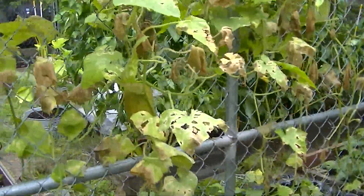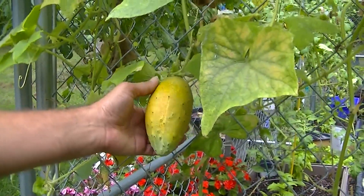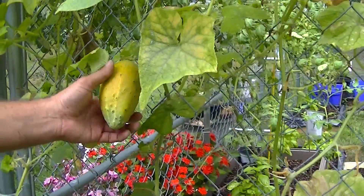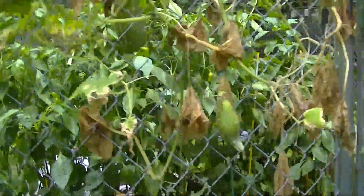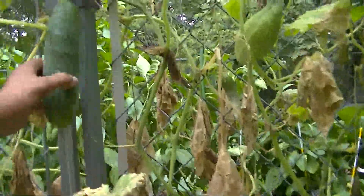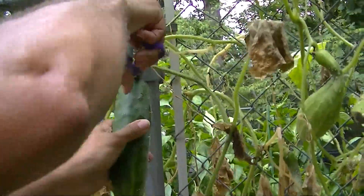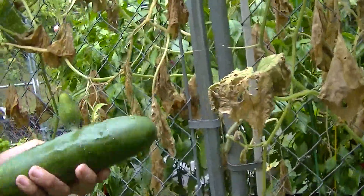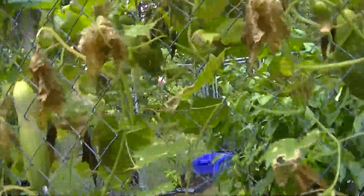These are the Boston Pickling ones, and I haven't had time to pick them when they're ready to go. They turn yellow really quickly — you really have to get to these fast. I can't use these now. There's a nice cucumber right here I can pick. Those yellow cucumbers are probably going to go in the composter.